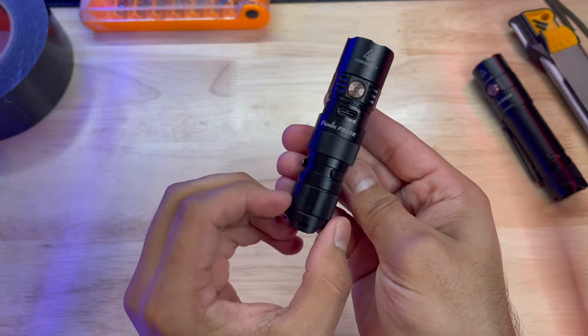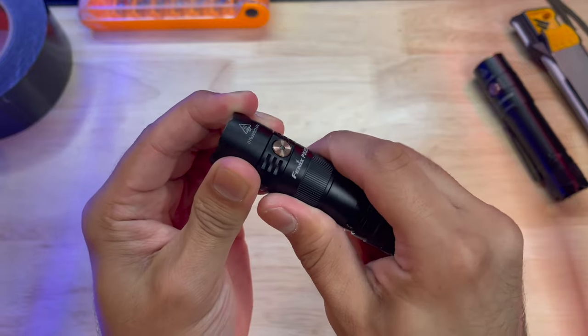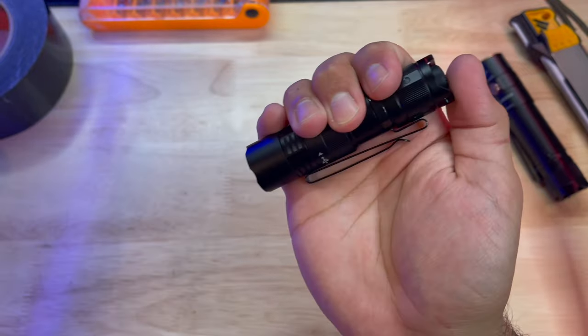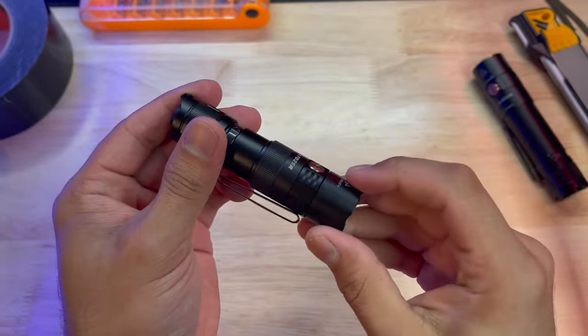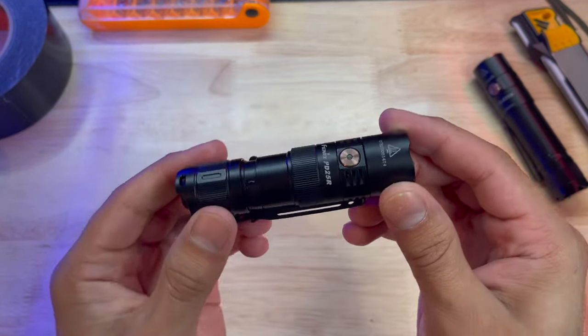All of this comes out of a tiny package measuring in at just 3.6 inches long and 0.94 inches in diameter. Helping increase the ease of carrying this flashlight is the weight, coming in at only 2.75 ounces, and that's with the battery included.